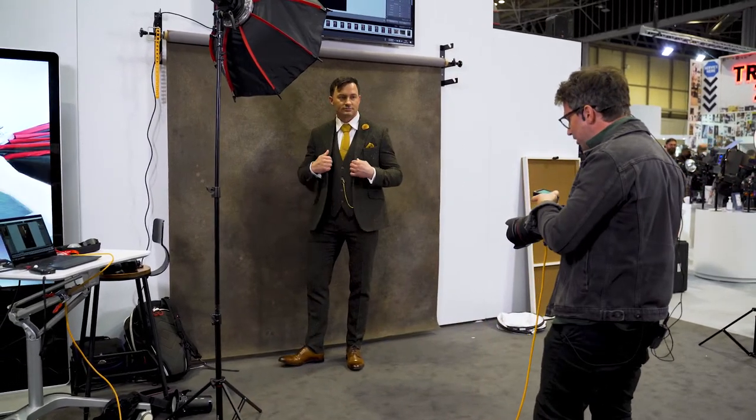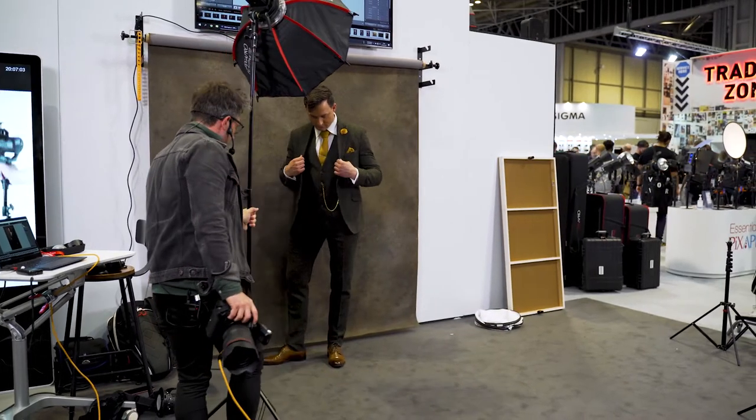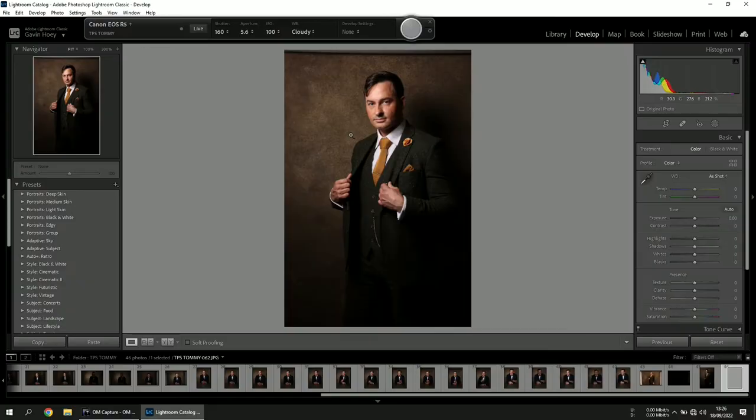I'm going to turn the power up slightly and move the light a little around this way. That's much nicer — I much prefer that.